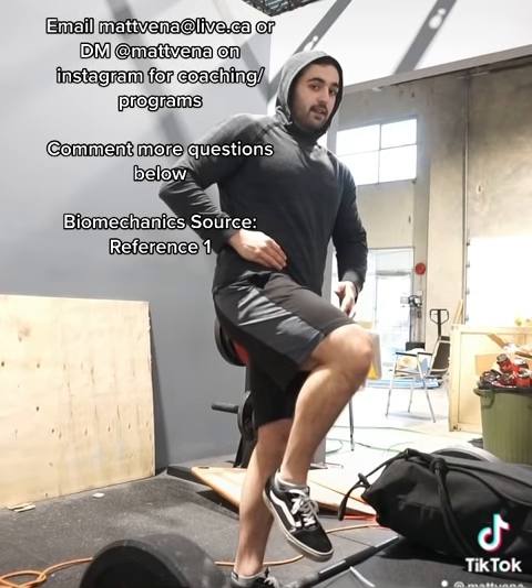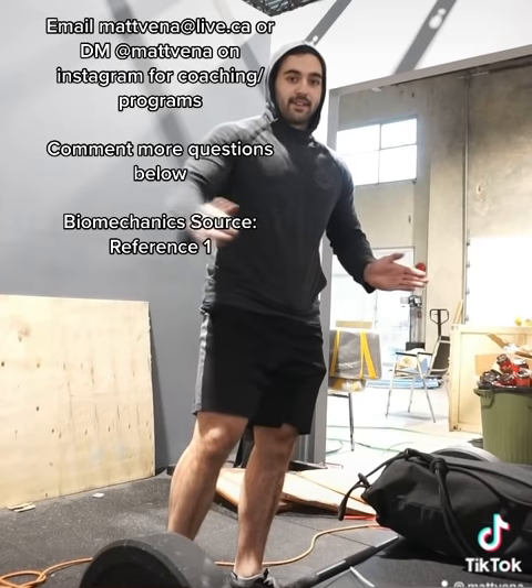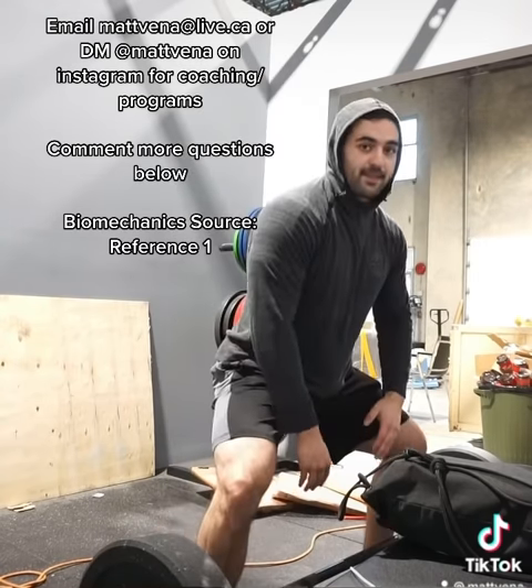If I externally rotate and abduct, I don't change the amount of hip flexion. Now we have three planes — we can go side to side, up and down, back and forth. What that means is the vertical displacement doesn't need to be as big, and thus my hips end up lower down.